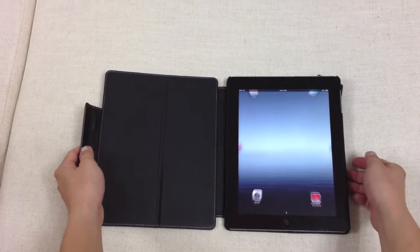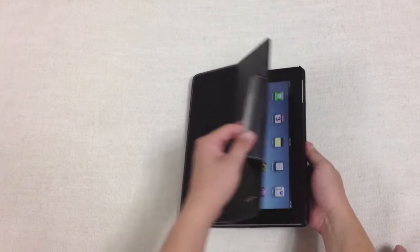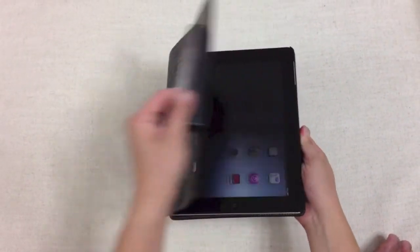This case comes with the sleep and wake function — turn off the iPad and wake the iPad just like this. One more time — wakes the iPad.